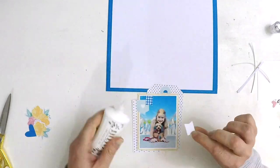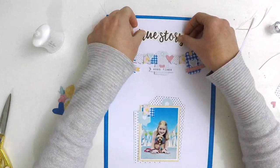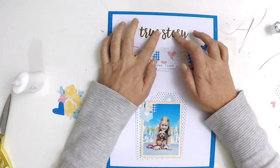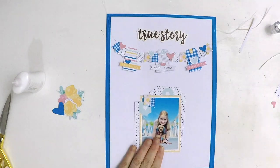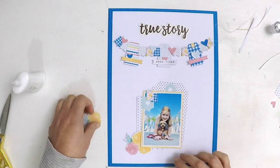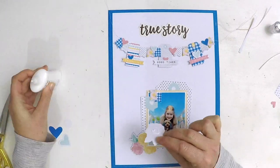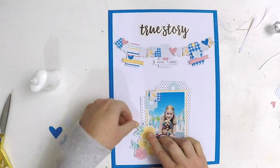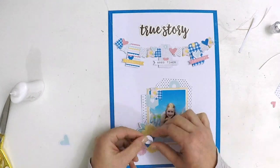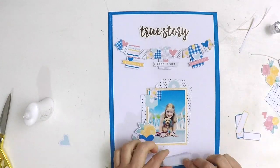I printed off a couple of extra little bunting flags just to tie that banner in with my photo cluster and create a bit of continuity, adding those bunting flags on the top of my photo. This photo is of my gorgeous girl and her puppy Elsa — we were walking along the riverbank and had a little photo shoot and snapped this delightful photo of them. I love capturing a great shot and knowing it's going to make a perfect title page for a layout in my project life album.